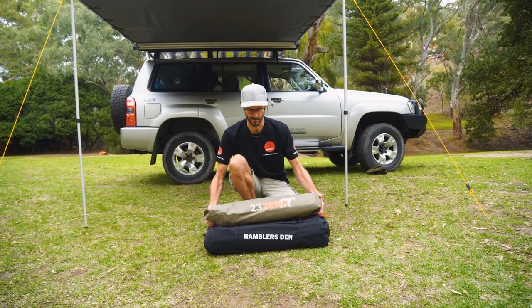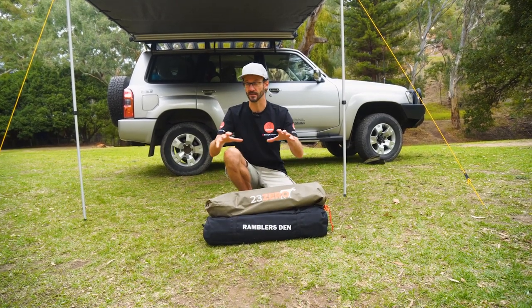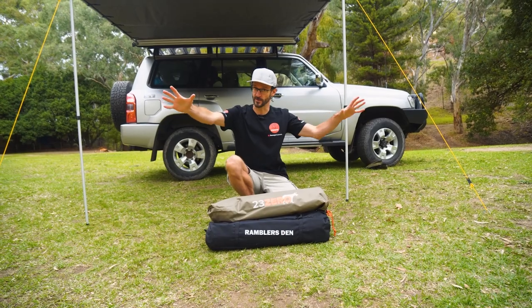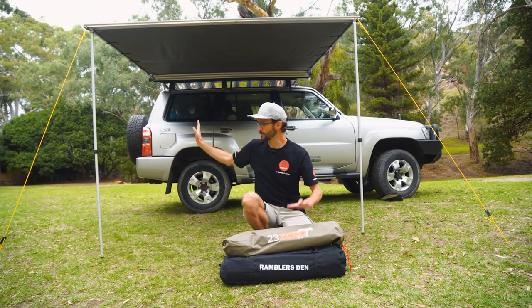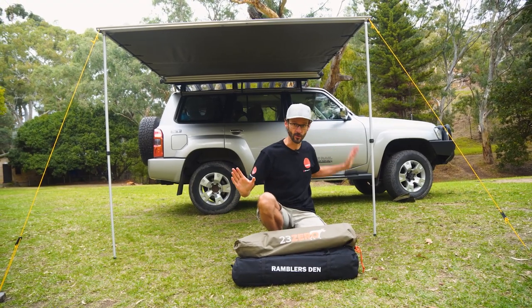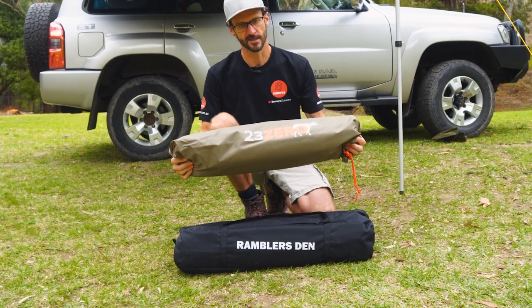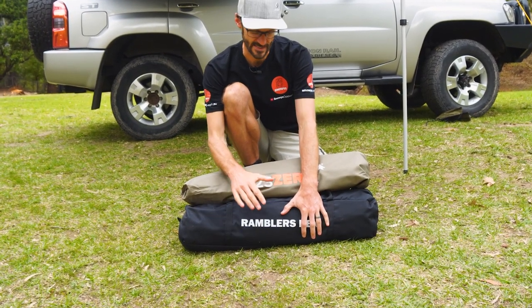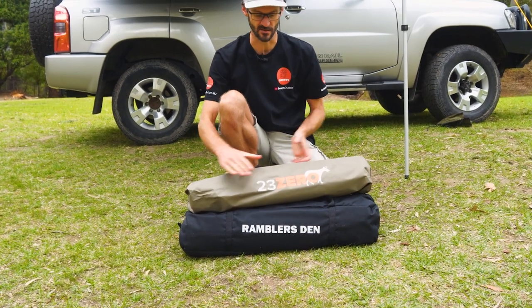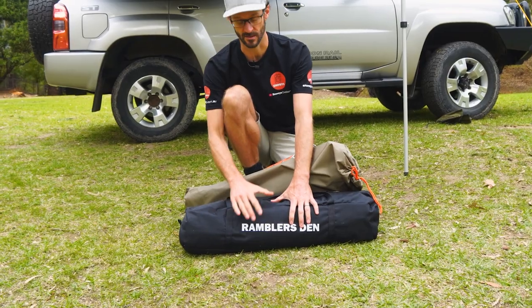When you get your Rambler's Den, it comes in two bags. One bag contains the walls, the other is the actual den — an extra room that fits out the side of the awning set up behind me, and walls that fit on each side of the awning to create a more enclosed living space. These weigh about 3.6 kilos for the walls and about 6.5 to 6.7 kilos for the den, and measure about 80 centimetres long — the walls about 15 centimetres in diameter and the den about 20 centimetres.